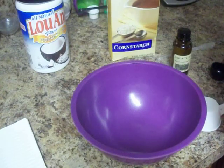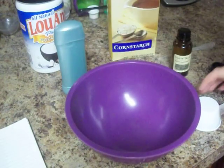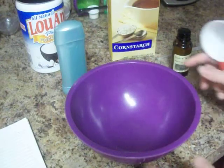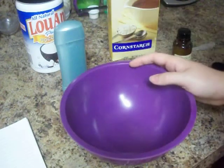Hi everybody, today I'm going to show you how I make my homemade deodorant. I actually made a blog post about this and you can read it on my blog — I'm going to have the link down in the information if you want to go look at it. But really quick, this is just pretty much the same thing that I did there.